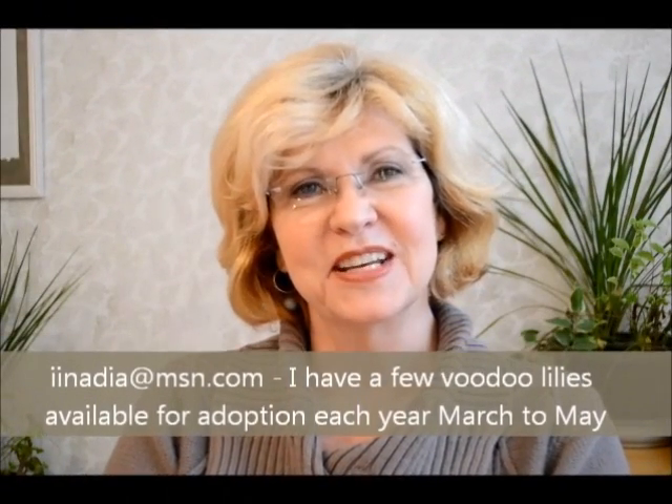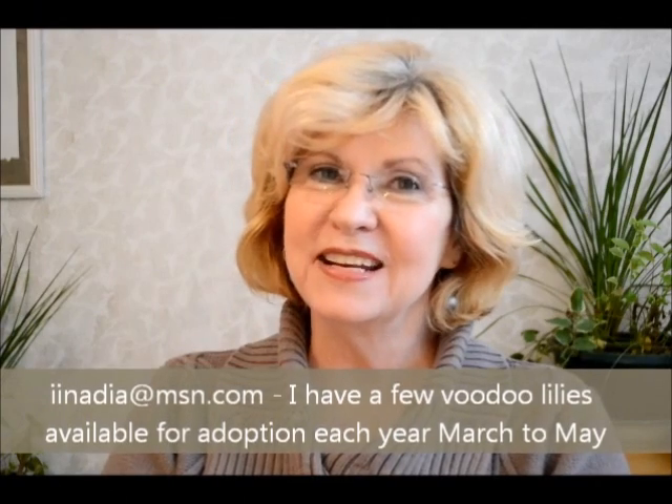Well, that about covers it for today. And if you found that interesting and think you'd like to try growing Voodoo Lilies yourself, get in touch with me.